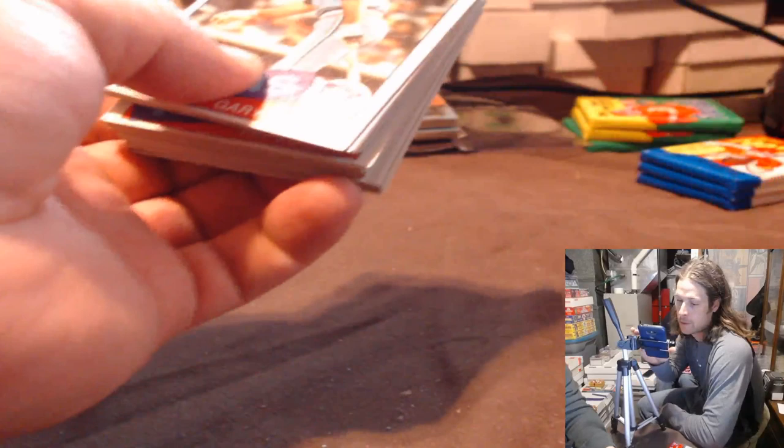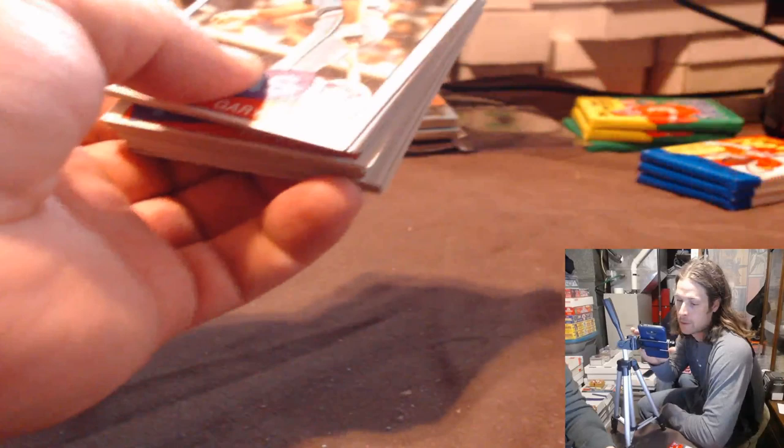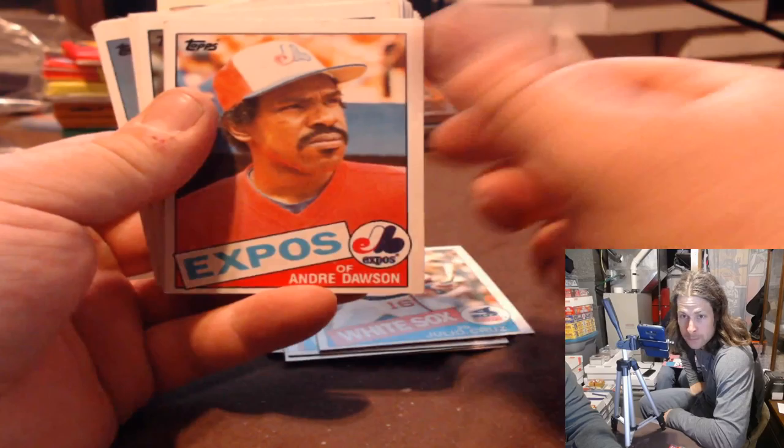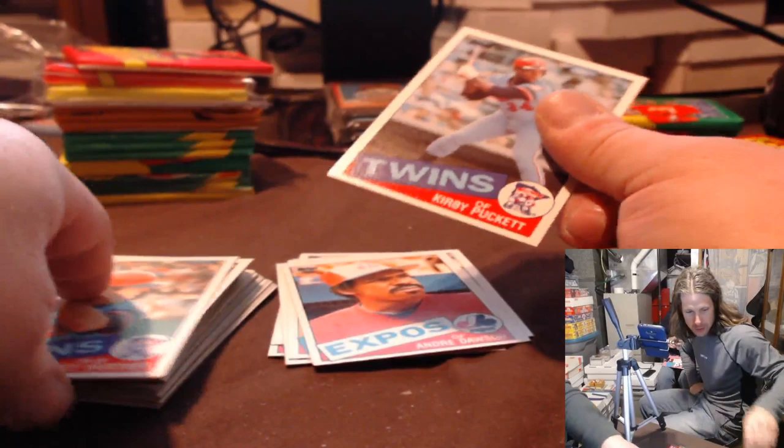Here we go. That was a blazing Reggie, man. This Gary Gaetti is much more OC. Raphael Ramirez, Concepcion, Clay Christensen, Dave Anderson, Julio Cruz, The Hawk. Puckett — oh damn! Twins pack, Twins pack. Puckett — ask me how Puckett is. OC. But you know what? For a Puckett, it's pretty nice.